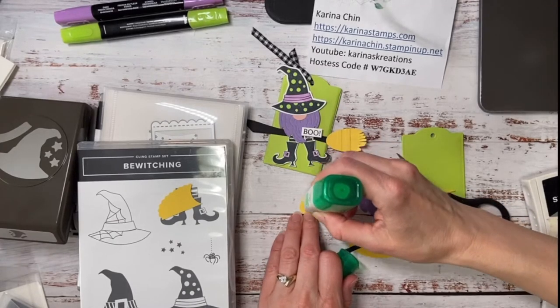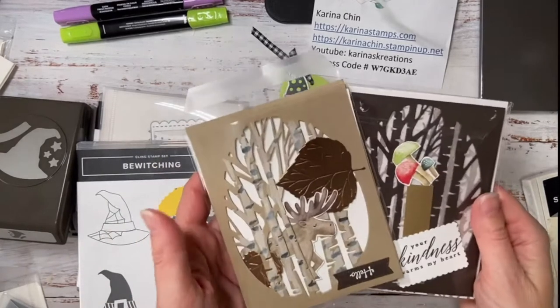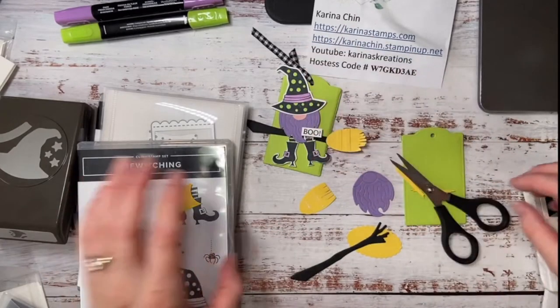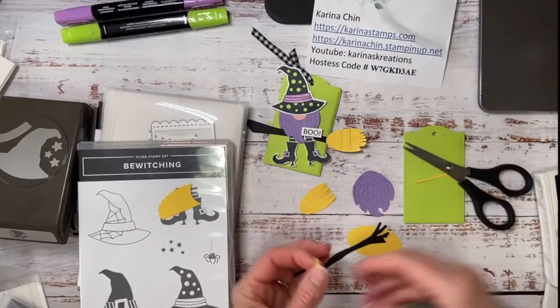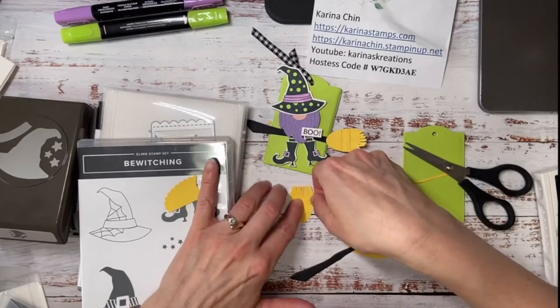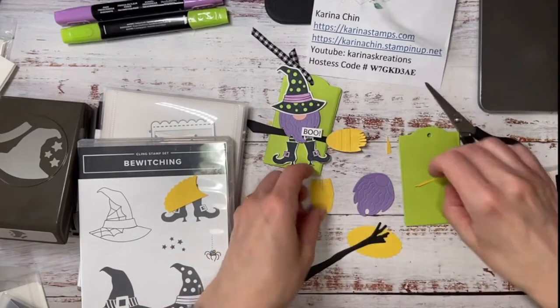Oh my goodness, I put this in my water! I have a cup of water because we're going to be doing some watercoloring for the other cards. I still have two more cards to do — so fun! But I thought I would do this one first because it's like the easiest. Does anybody like punch art? I love punch art. I actually used to do a lot of punch art classes but I haven't for a long time.